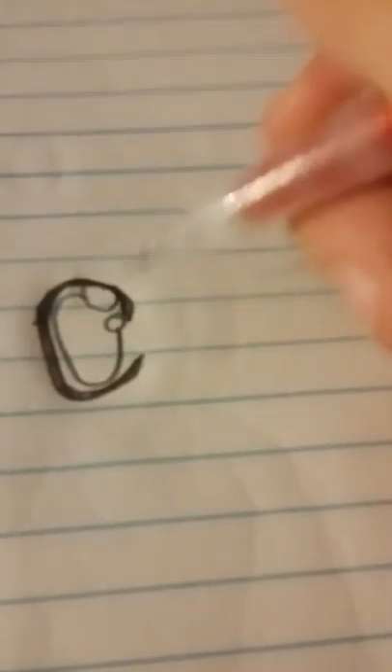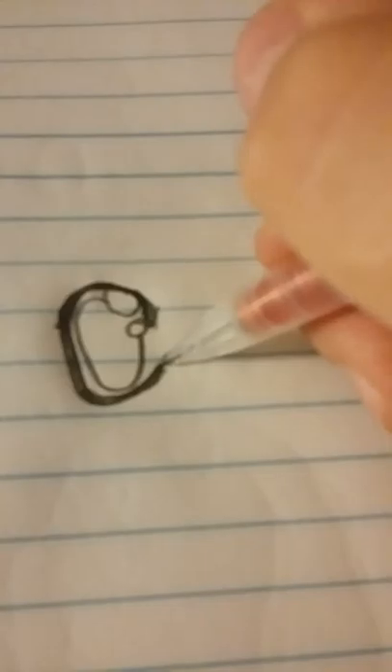First, you have to draw the eyes and the head — and that's just your base. First, I'm going to start with eyes. So this will be my anime eye tutorial.